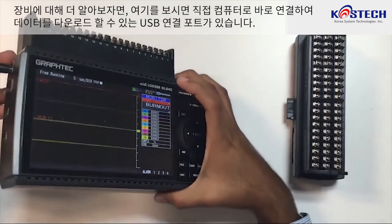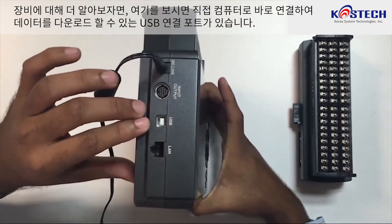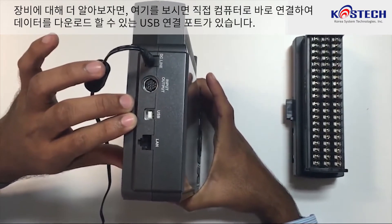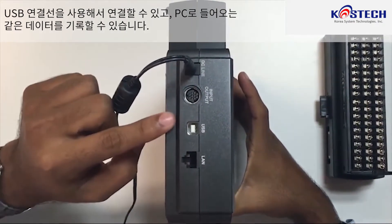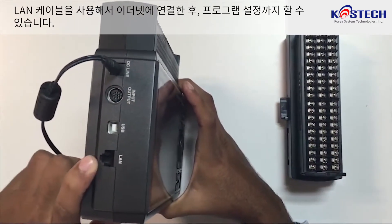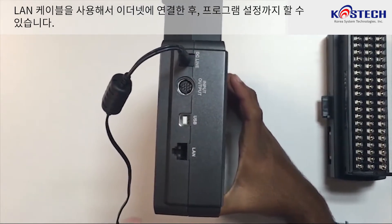Looking a little more into the device: there is a USB connection with which we can connect this device directly to a computer and download the data. You can also connect using a USB connector to record data to your PC in real time. Using LAN cables, you can connect this via Ethernet and program it from there.